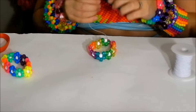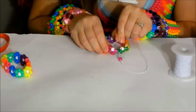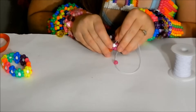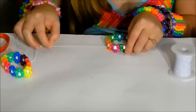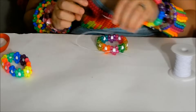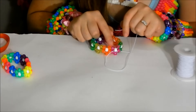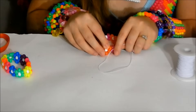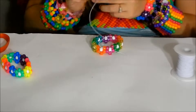Now that we've gone all the way around the bracelet, string your long tail through the next white center bead just as on all the others, then pull on the long tail to tighten it. String your long tail through the next two flower-color beads — for me that's a pink and an orange.